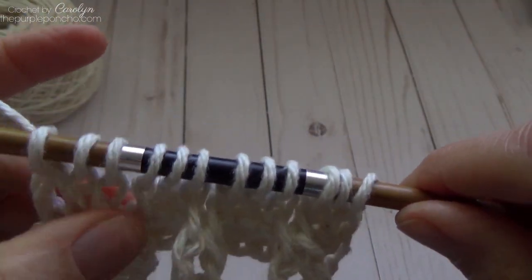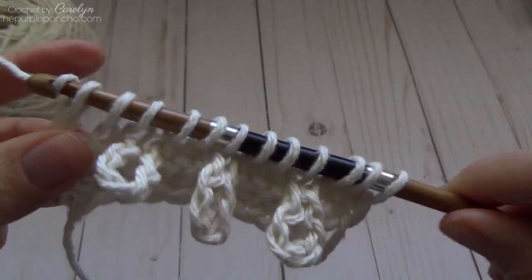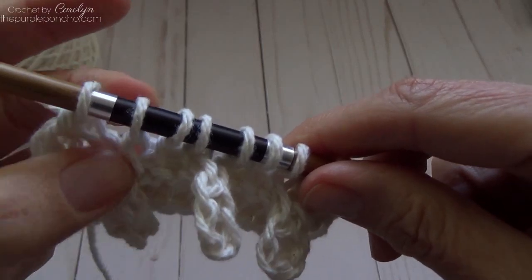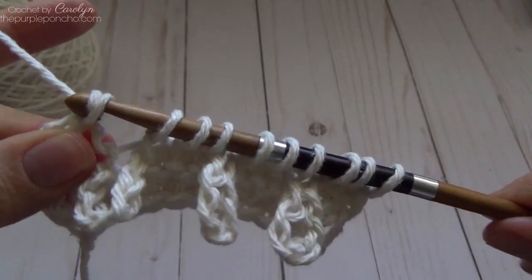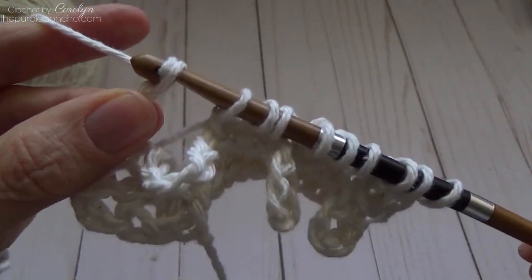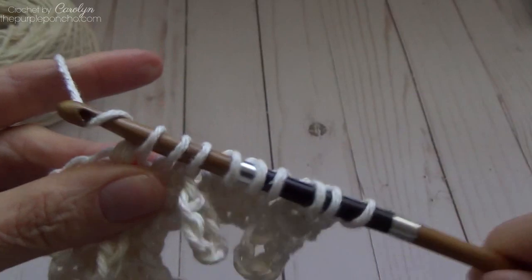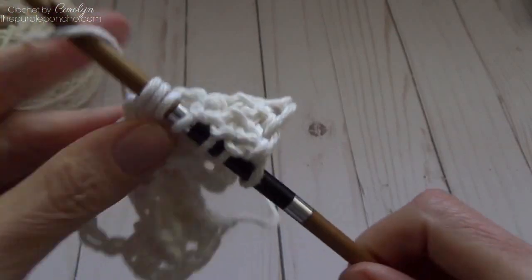On the return pass we're going to make the chain-six loops again. Yarn over pull through one, and yarn over pull through two, yarn over pull through two. Then stop and chain six — it's going to be directly over the original chain that we did, the chain loops are going to be stacked up on top of each other. So chain six, then yarn over pull through two three times, and we're over our next chain loop — go ahead and chain six again.